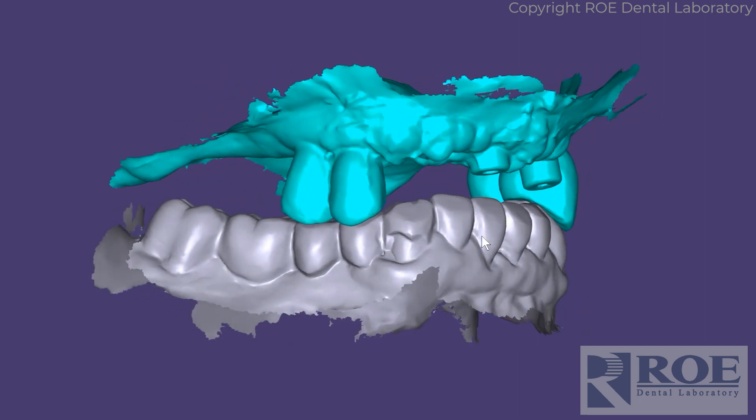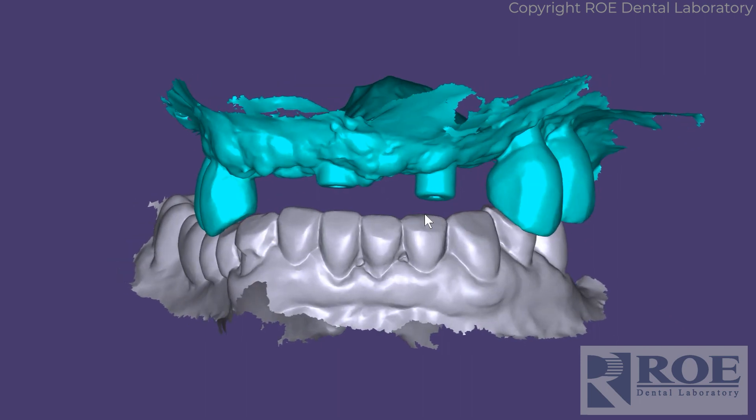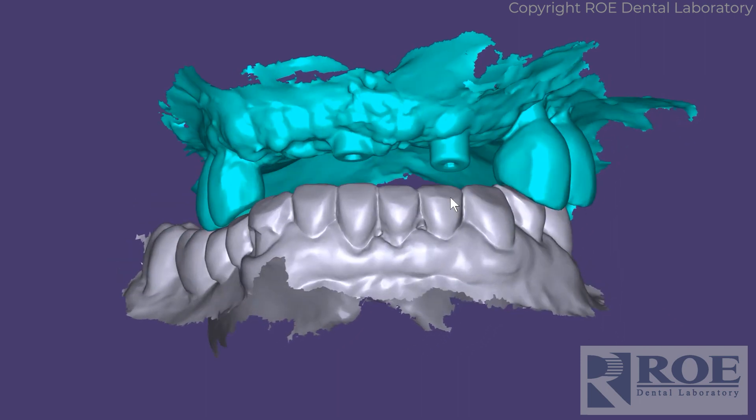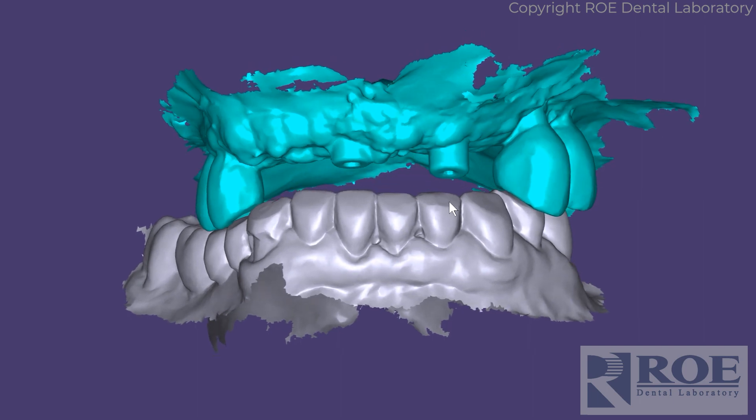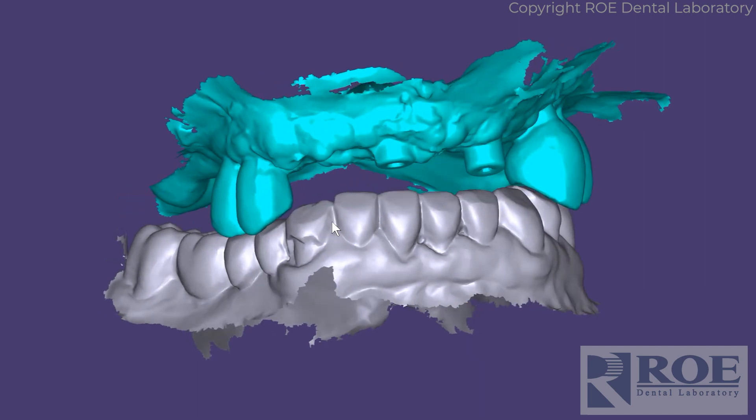But these teeth are in the way. So what do we do? Just as a reminder, once the teeth are gone, you lose the bite. So what do you do when you're going to put implants in some of these sites?